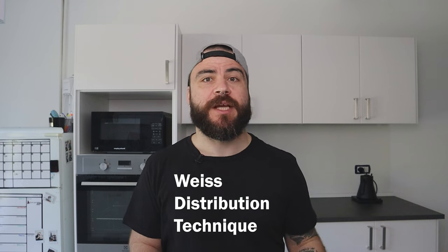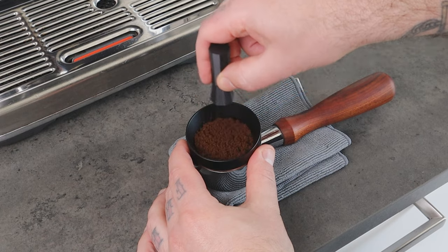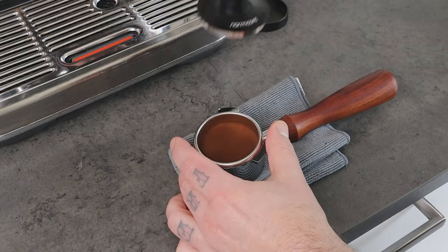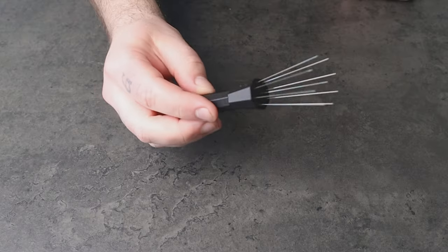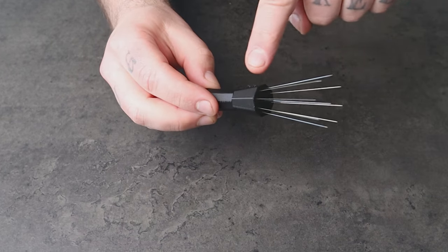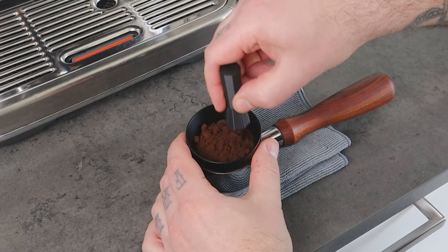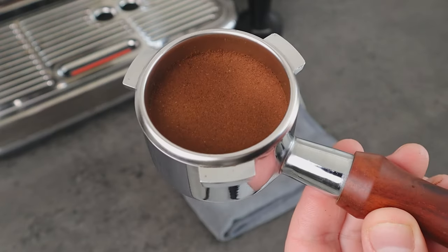In coffee making, WDT stands for Weiss Distribution Technique, which is a method used to evenly distribute the coffee grounds in the espresso portafilter basket before tamping. The purpose of this technique is to ensure a consistent extraction and prevent channeling. The WDT Distribution Tool is a specialized tool designed to help with this technique. It typically consists of a metal or plastic cylinder with small pins or spokes on the bottom that can be used to stir the coffee grounds in the portafilter basket and create a more even distribution.